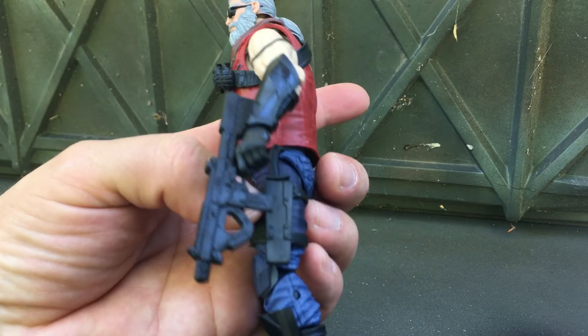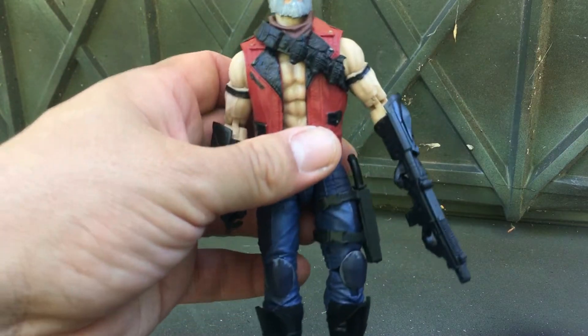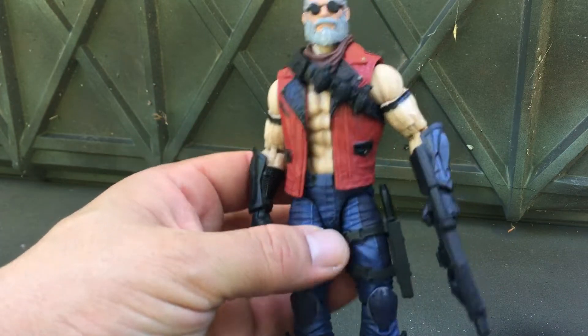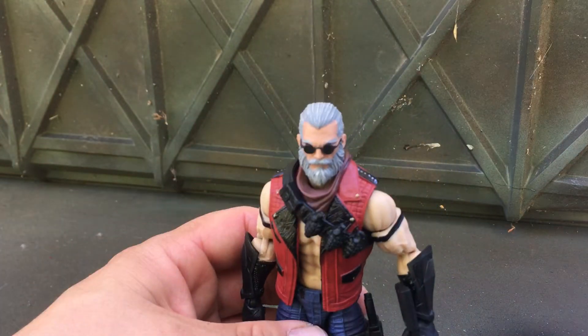This knife holder and this machine gun are from a Snake Eyes Commando — that's the one with the Timber — and that's how I put them together. I didn't paint anything, no painting.